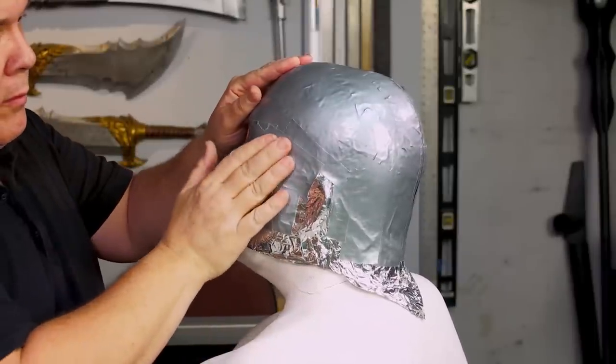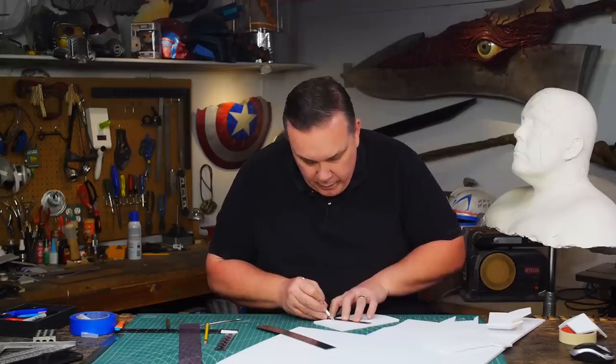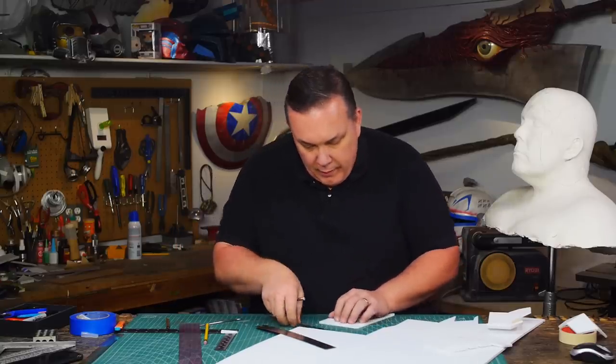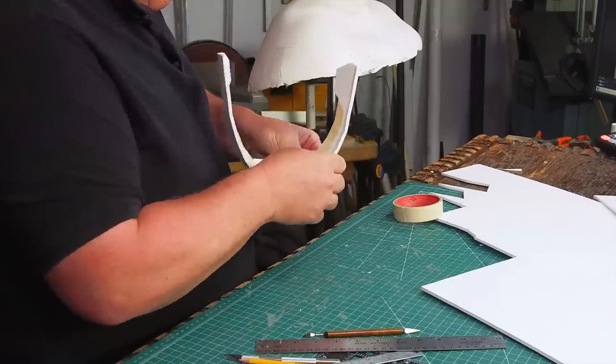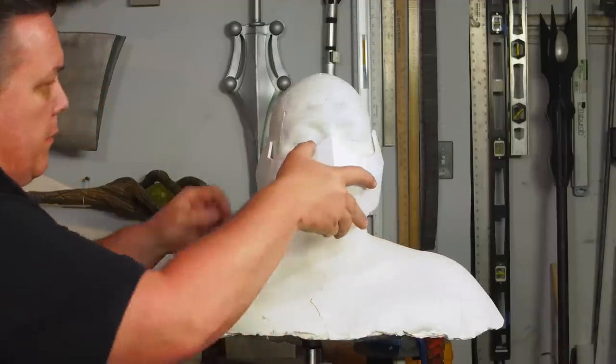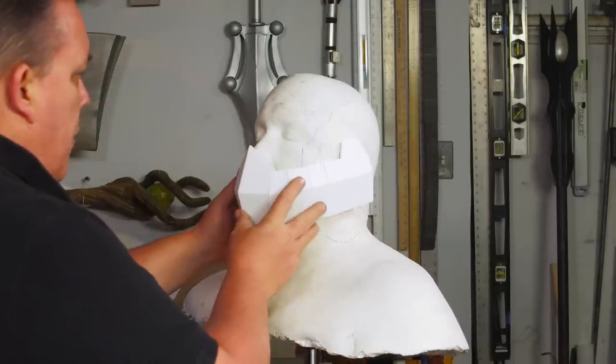Typically when I start a pattern I use an aluminum foil and duct tape technique, but with the shape of this mask I just started making the form with some dollar store foam core. I'm already on my third revision and getting pretty close. You could just make this right from foam core or cardboard if you wanted to, but I still plan to use EVA foam.